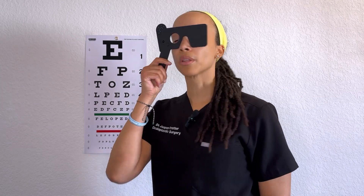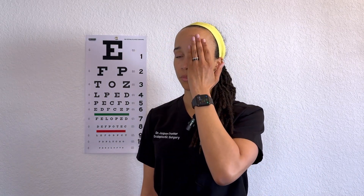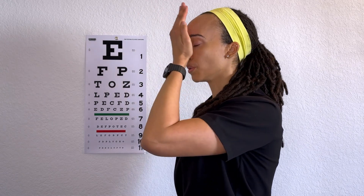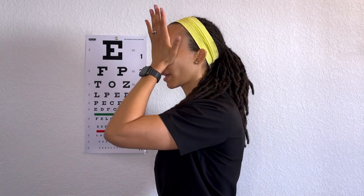One way to occlude the eye is with the pinhole occluder — say we're checking the right eye first. This goes over the nose, and now the left eye is occluded and the patient uses only the right eye. If you don't have a pinhole occluder, you can have the patient use their hand — have them cup their palm rather than a flat hand, because sometimes patients, especially if nervous, may press on the eye, which can temporarily blur the vision.